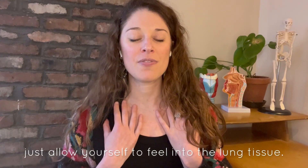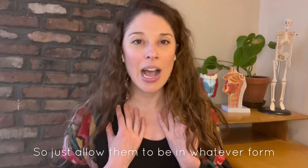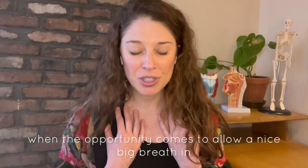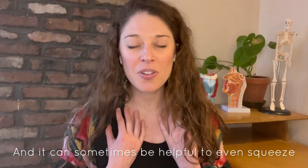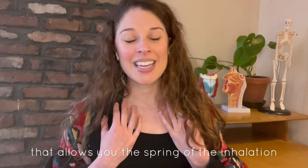First of all, just allow yourself to feel into the lung tissue. It may really feel tight or tense or dense, and your lungs actually really want to be elastic and free and buoyant. Just allow them to be in whatever form of contraction they're in — allow yourself to meet them where they are. When the opportunity comes to allow a nice big breath in, you can allow that. It can sometimes be helpful to squeeze a little bit extra on the exhalation, because that allows you — almost like bending your knees on a trampoline — the spring of the inhalation on the next breath.